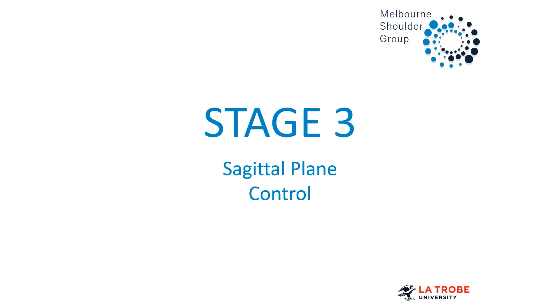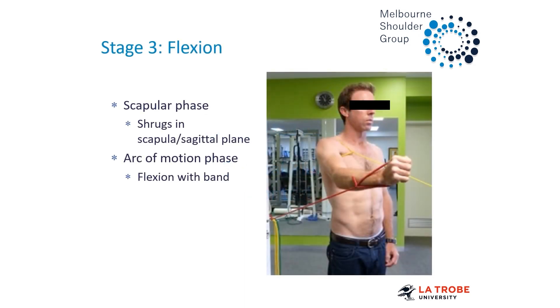Then we're looking at stage three, which is getting into flexion or sagittal plane control. Flexion is really important to introduce as it's very functional — we spend most of our time in flexion. Flexion also has a high degree of serratus anterior activation on EMG, which is really important for upward rotation of the scapula. The scapula phase of this stage might involve getting your upward rotation shrug drills around into the scapula plane and then the sagittal plane, but once they've got it in the coronal plane, you're pretty good.